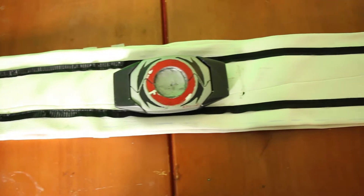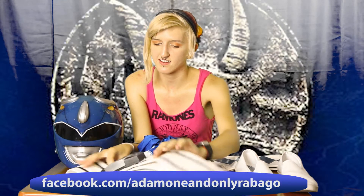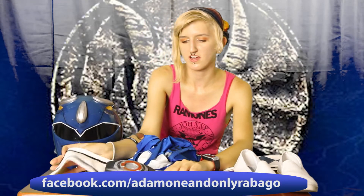Next there is the belt, which is again just vinyl with a ribbon for the line. The morpher we actually got from Adam, who is the creator of the Texas Power Rangers page. If he has any on hand, I'm sure he'd be more than willing to make you one, so definitely contact him.